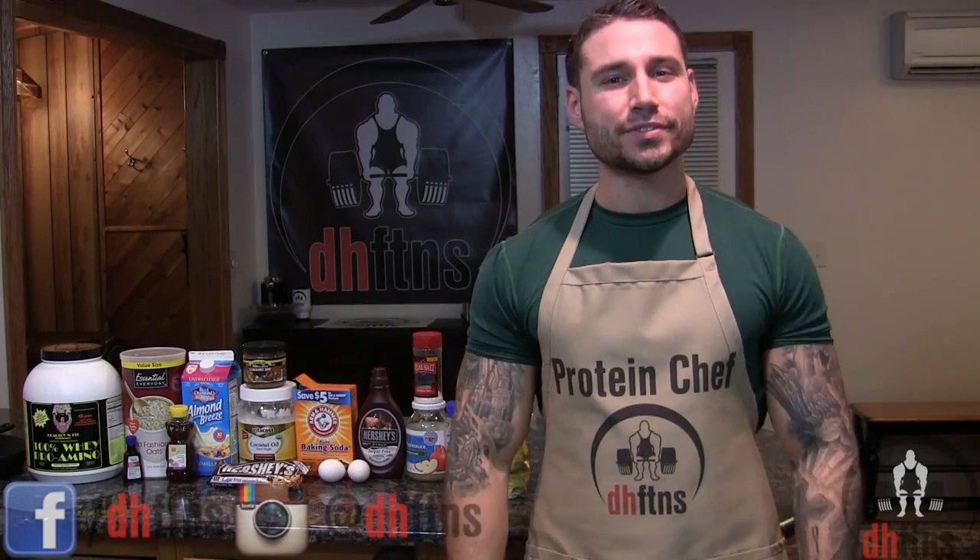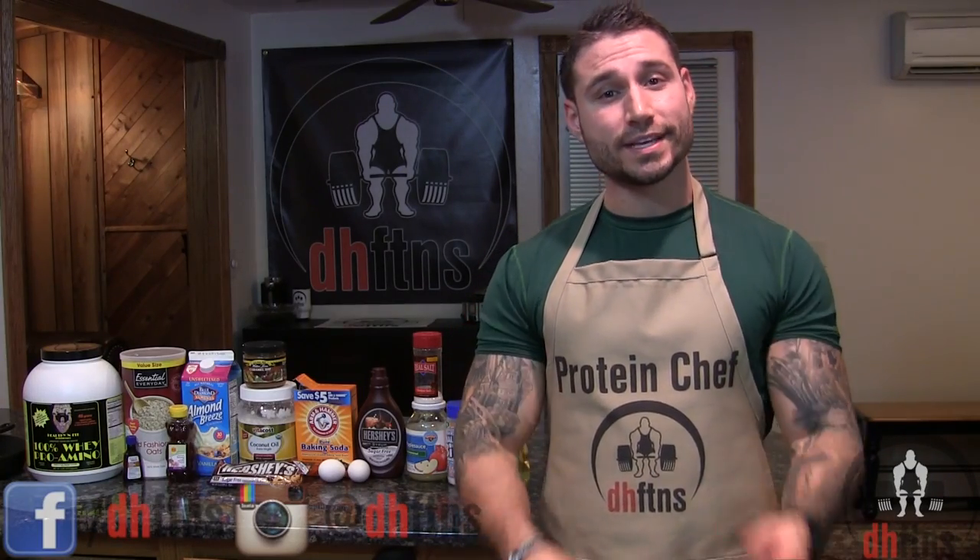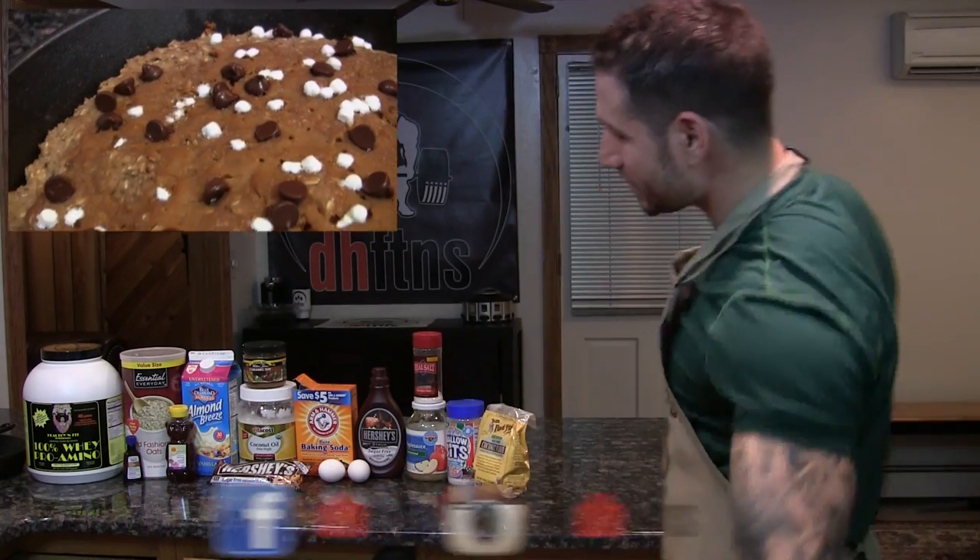What's up guys? This is Derek Howes from DHFTNS.com and today I'm gonna show you guys how to make my oatmeal skillet protein cookie. So let's get to it.